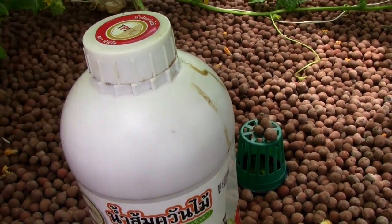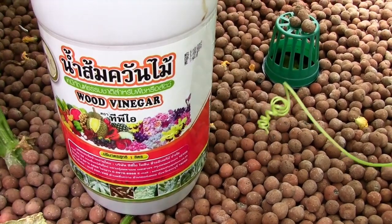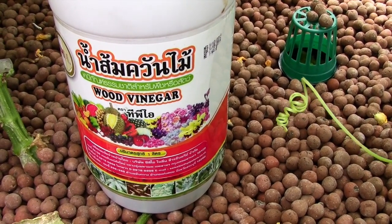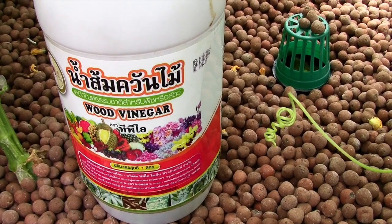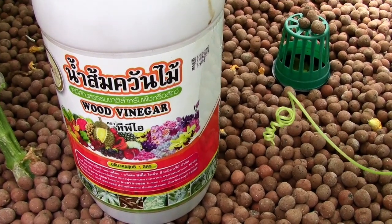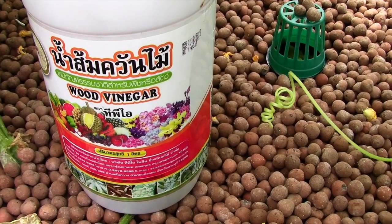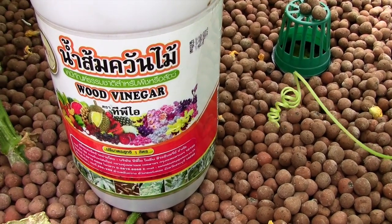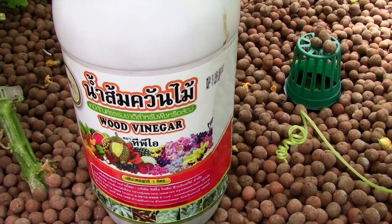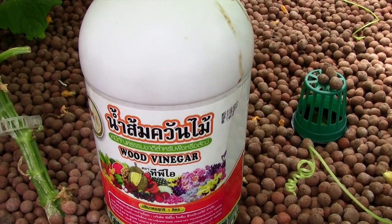Other benefits of wood vinegar supposedly include benefits to composting - it increases the speed at which things compost because bacteria like it, as do root nematodes. But again if you're running aquaponics, don't dump it in your water because it's going to kill your fish. I spray it foliarly on the leaves and I've never had a fish die because of the wood vinegar.